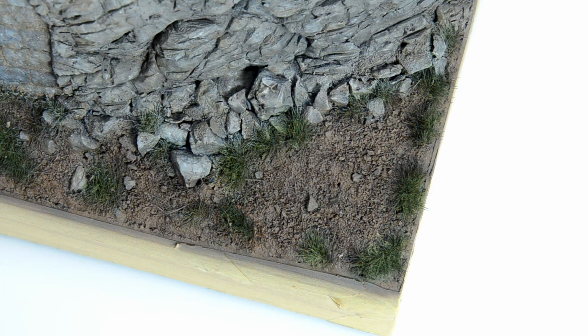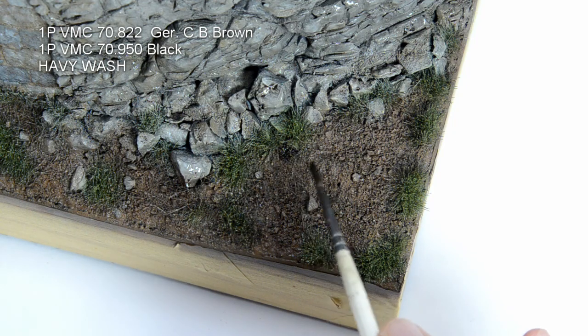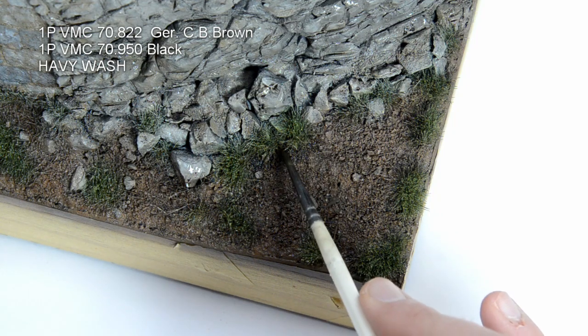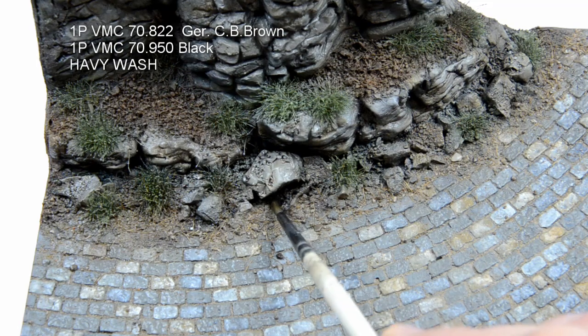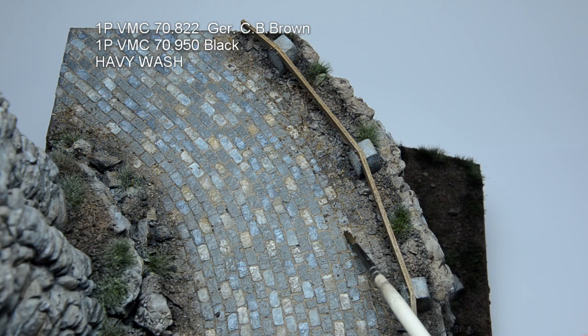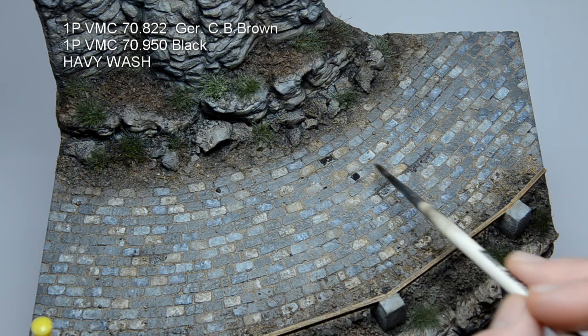We are in a mountain forest, so let's give the terrain some moisture. First I sprayed the terrain with tension breaker. Then I mixed a dark brown acrylic wash and applied it where the moisture should be. I started with the grass turfs, then moved to the upper floor, picking up the cracks around the stones. The edges of the road, where the loose material is, were also addressed. And for the end, I applied some random dots on the road.